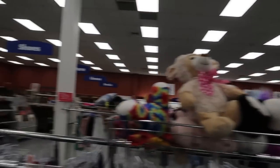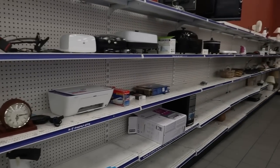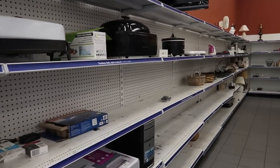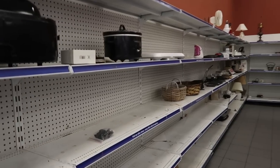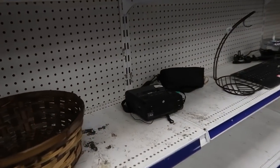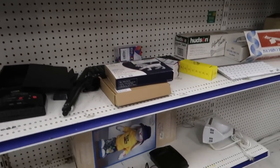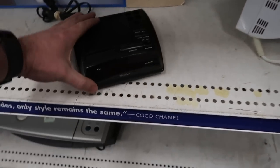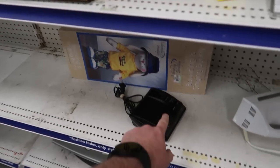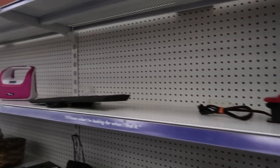Stuffed animals looking a little weak. We're going to go to the electronics. Red's 50% off. Nothing on the shelves, so we might not even be able to spend our $20. Let's see what we got on alarm clocks. The Sony alarm clocks are the good ones to look out for — these others, maybe not so much.